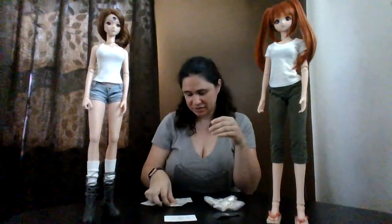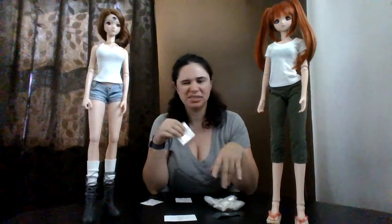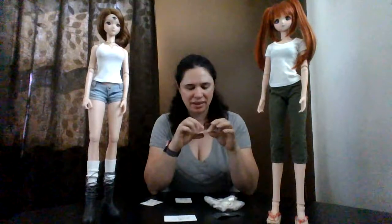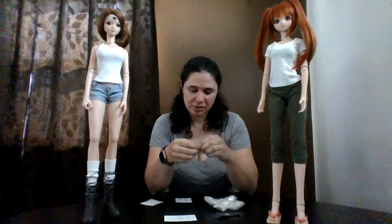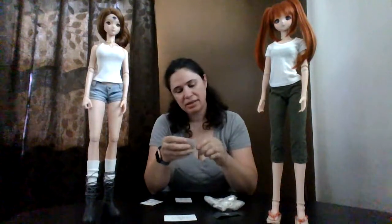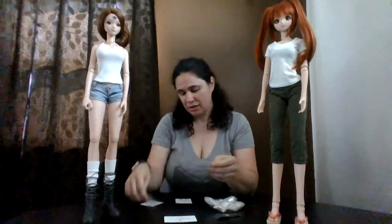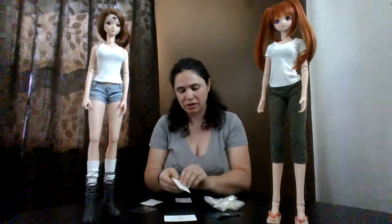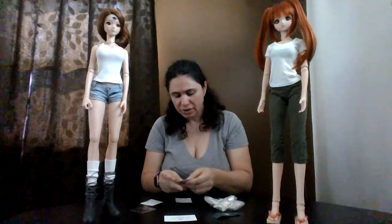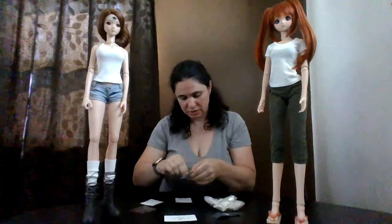Belle is here because these gold ones are specifically for her, and Haru is here because I want to try something on her — not necessarily specific for her, just to try them. I'm going to open up this gold set of bracelets and see how they fit on her. Both of these sellers shipped very quickly, provided tracking, and everything came fine.